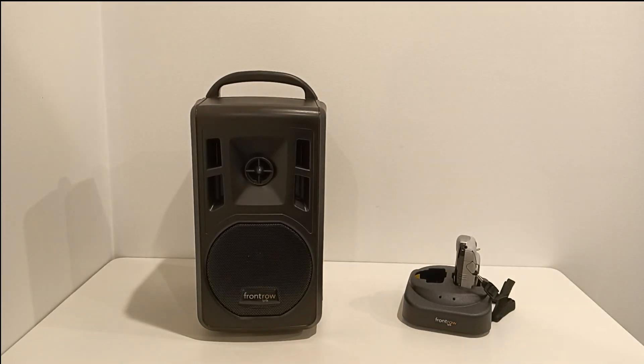This battery can last up to 8 hours per charge. Now, just because the Lyric is compact, it's still an extremely powerful unit using the 60-watt speaker.